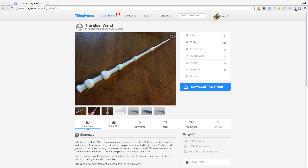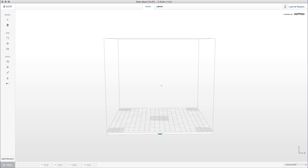Let me take you to the Zortrax software called Z-suite. But before I take you into the Zortrax software, I wanted to show you the item on Thingiverse. Here it is — it's the elder wand by Jake Reeves, published back in October of 2015. It's a great model. Let's load it up into the Zortrax software.